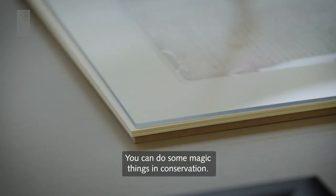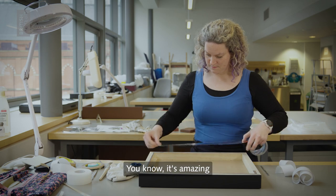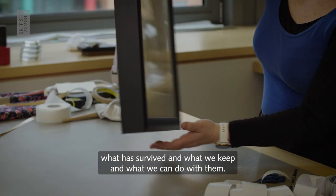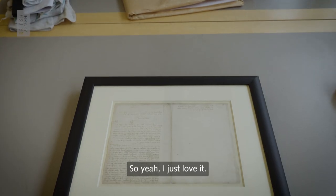You can do some magic things in conservation. It's amazing what has survived and what we keep and what we can do with them. Yeah, I just love it.